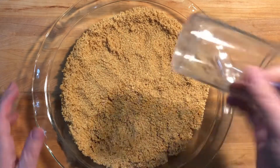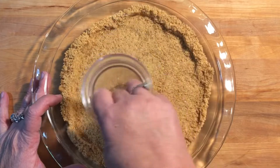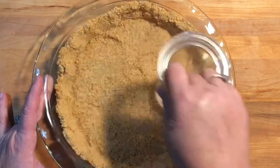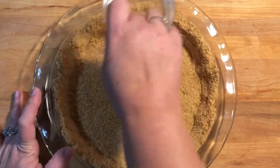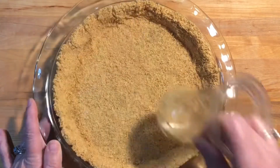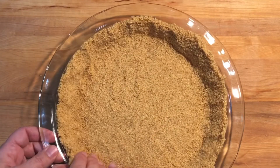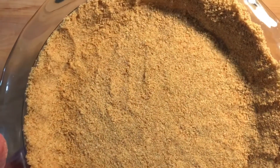I just use my food processor cup to mash it down and do the sides. Now you just want to let this set in the refrigerator while you mix up your other ingredients.